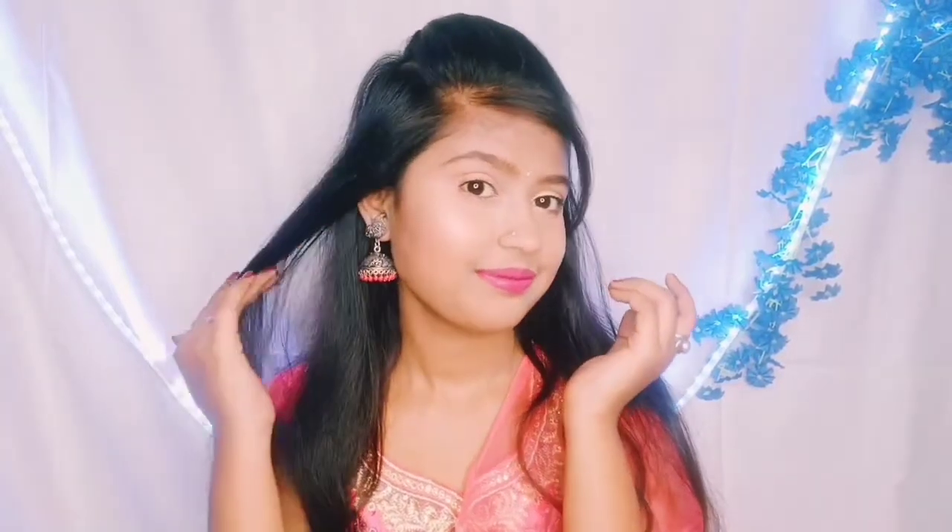Hello, sweet fam! Welcome, or welcome back, to my YouTube channel. If you are watching me for the very first time, my name is Shweta, and today I am going to create this special glam peachy makeup look, especially for Holi.